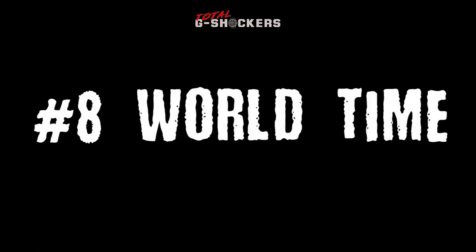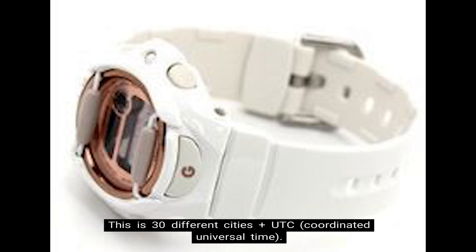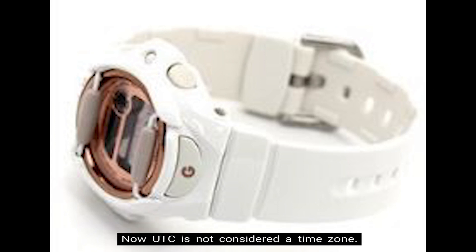Number 8: World Time. The BG-169 has World Time which includes up to 29 time zones — 30 different cities plus UTC, which is Coordinated Universal Time. UTC is not considered a time zone; it's simply a universal time standard. In addition, there's also Daylight Saving Time and City Code Display.